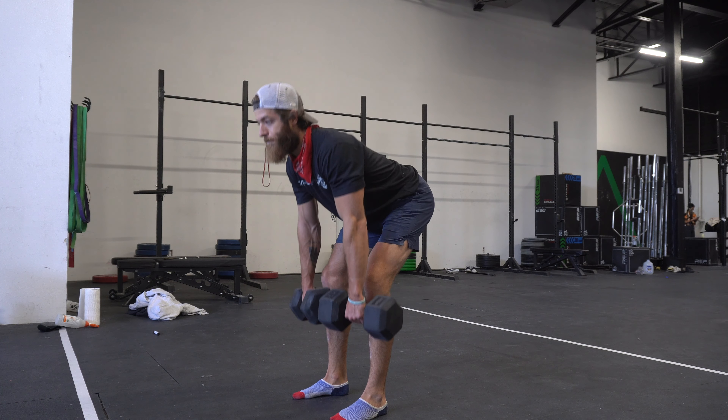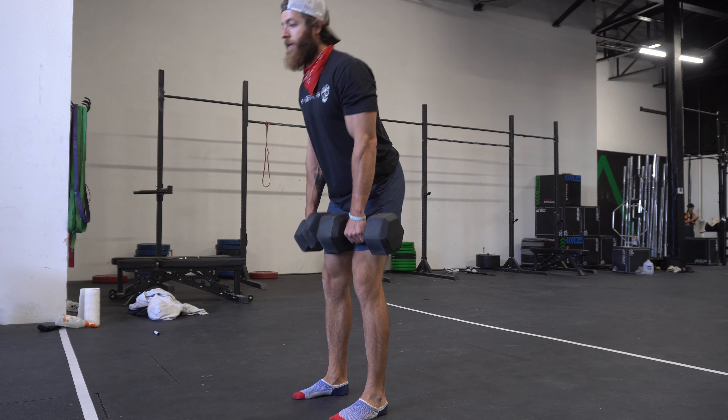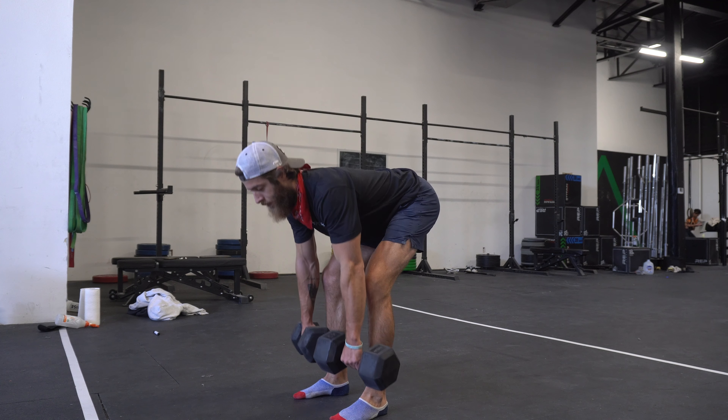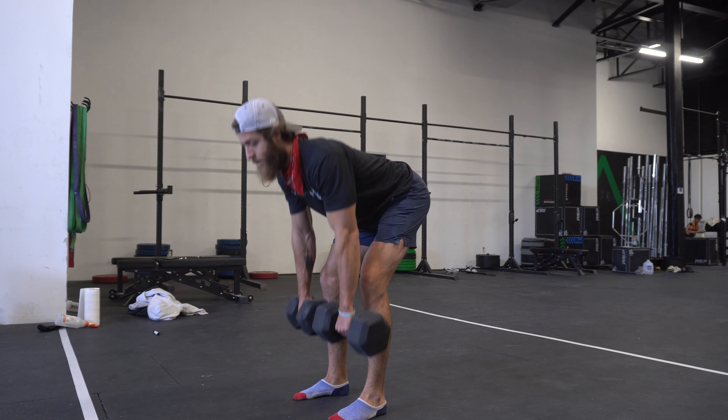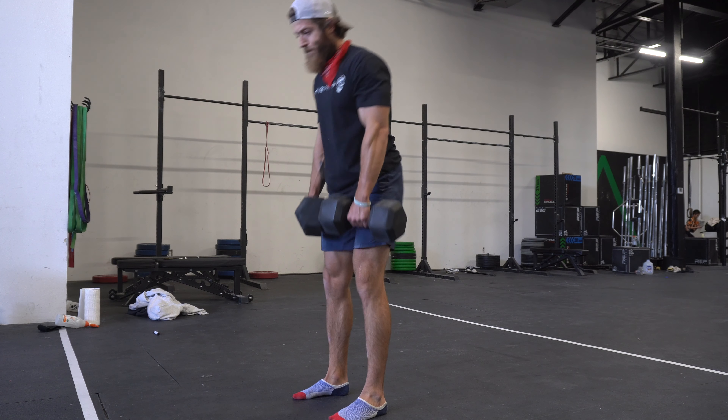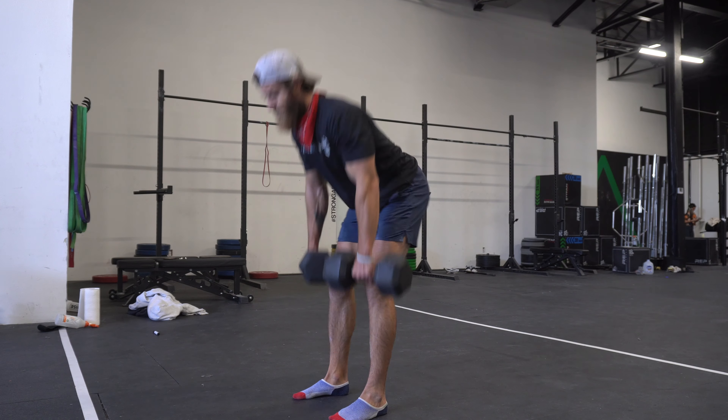With the dumbbell and kettlebell RDL, use these for general strength work or higher-volume training. When pushing more time under tension, add tempos — like a pause at the bottom. This variation gives you a bit more freedom with your lats; at the top, hitting full extension, you can really pull and contract those lats. Dumbbells and kettlebells are also a little easier for beginners and intermediates to focus on their hip hinge without managing a barbell in front of them.